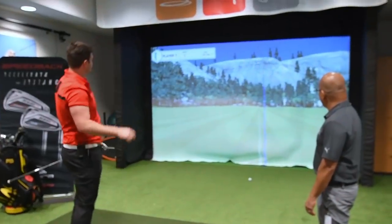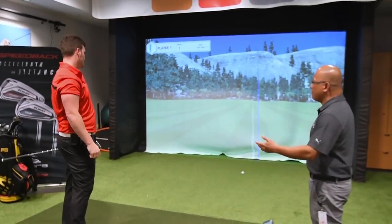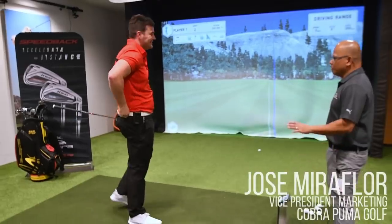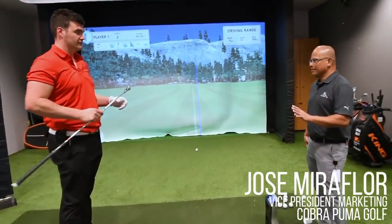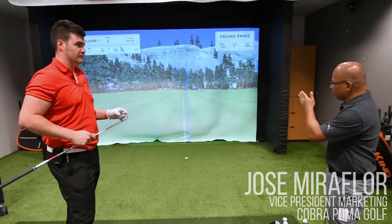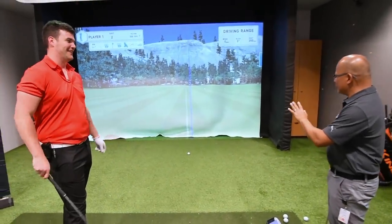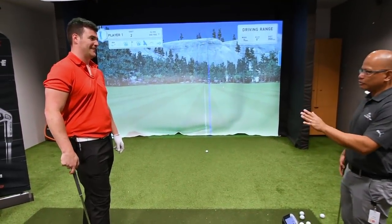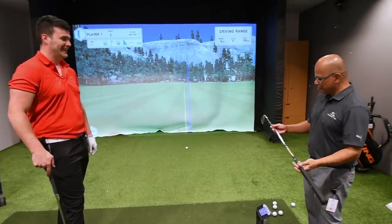Oh, that's a fabulous shot, buddy. High soft draw, maybe a little more left — turned over a little bit. Another long shot though. I mean, that's a standard variable length iron. I think we can make that shot a lot straighter, and we've got a little surprise for you here, pal.